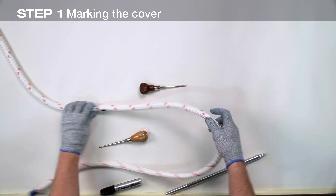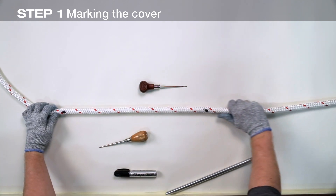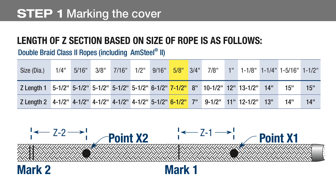When splicing on a thimble with ears, slide the thimble on now and position it between marks one and two. Mark two extraction points — mark X — on the cover. These are measured from marks one and two using the z-lengths from the chart. For 5/8 inch Amsteel II rope, z-length one is 7.5 inches and z-length two is 6.5 inches.